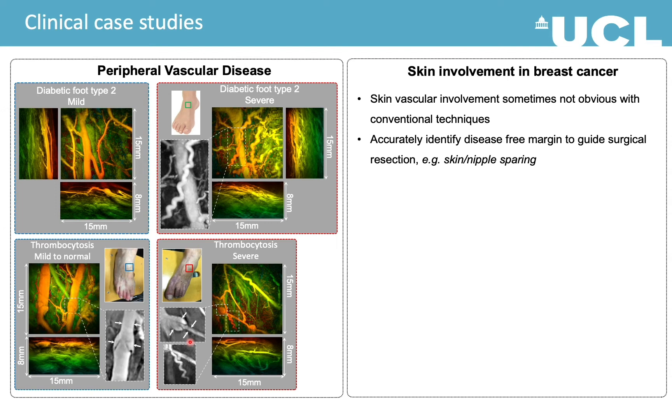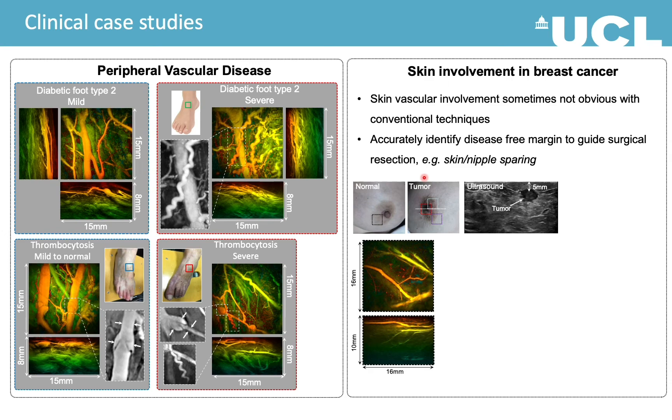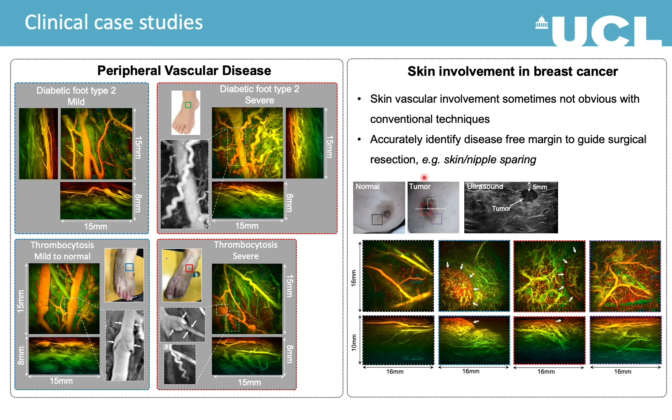In another study we were looking at skin involvement in breast cancer, which is sometimes not obvious with conventional techniques like ultrasound and mammography. Identifying an accurate disease-free margin to guide resection is very important. The photos show two breasts from the same patient that look quite similar in terms of skin color. Ultrasound imaging revealed a small tumor on the right breast. We acquired PA images at a similar location around the nipple on both breasts, and on the tumor side the PA images revealed a significantly higher density of vasculature distribution compared to the normal side.